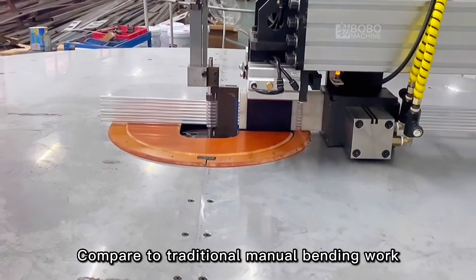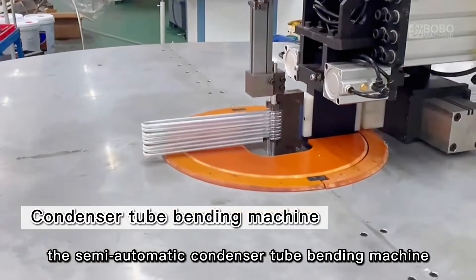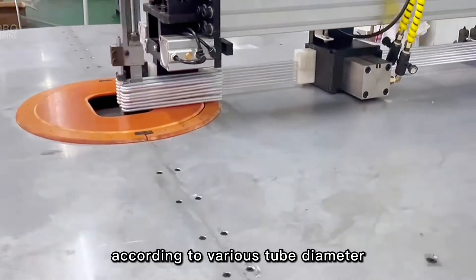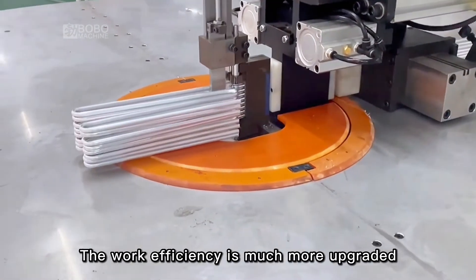Compared to traditional manual bending work, the semi-automatic condenser tube bending machine can process up to 10 to 12 grouped tubes in one-time bending according to various tube diameters. The work efficiency is much more upgraded.